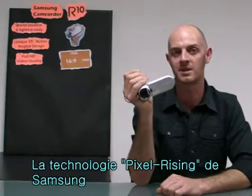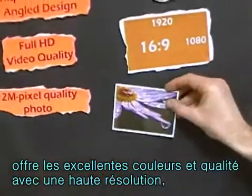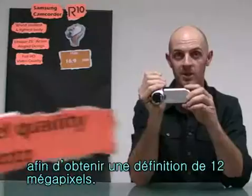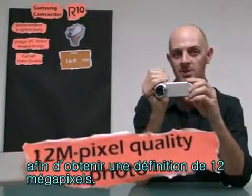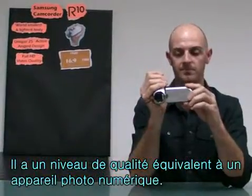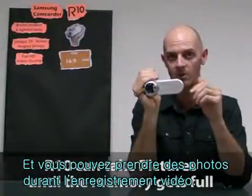Samsung's Pixel Rising technology yields high resolution still images that retain the colour and resolution in extraordinary detail. The result is a 12 megapixel still image that's equivalent to that of a digital still camera. And you can take still pictures while you're recording video.